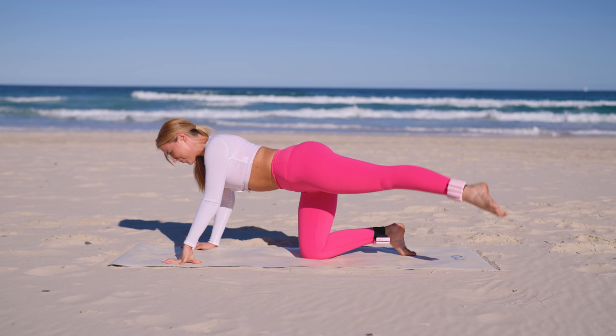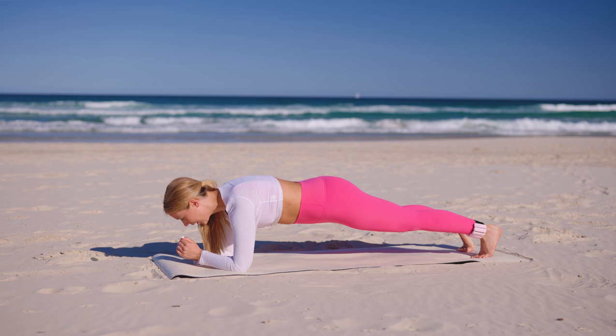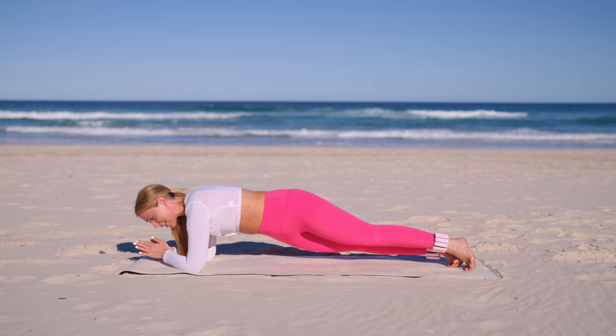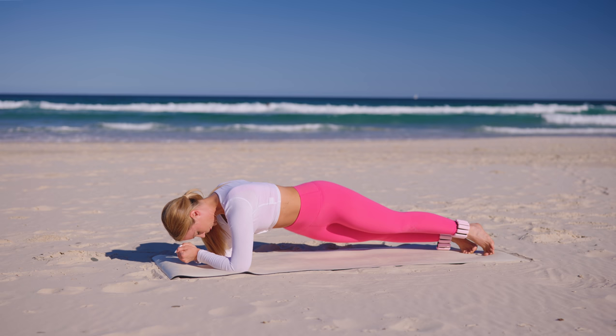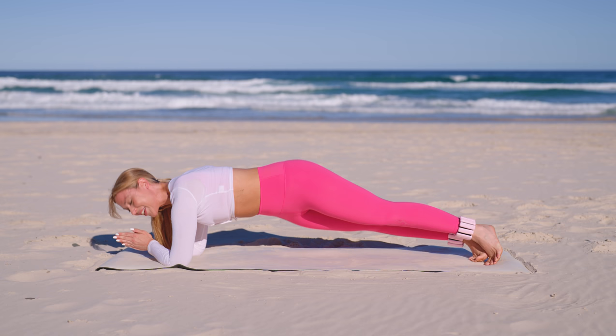One more set of planking and then we're getting into those mat moves. Finding that nice strong plank, from here we're going to come into hip dips. You're drawing that little rainbow from side to side — I feel like this is one of the best exercises to really cinch in that waist. Really work with your breath, nice and controlled. Draw that little rainbow — height, drop, height, drop. Really use that exhale, pull the abs in, slow it down, feel the muscles you're working. Five, four, three, two and one. Beautiful, bring it in.